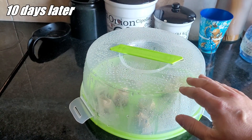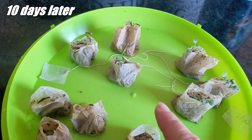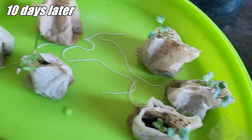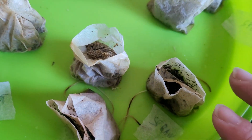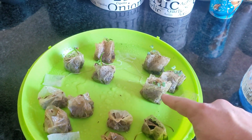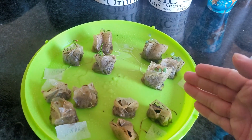We are now 10 days after sowing the seeds — let's see how it looks. We can already see sprouts appearing: here we have the spinach and here the broccoli, and they are looking very good. For the carrots and strawberries, at the moment I can't see any sprouts, but let's wait a little longer. For seeds that germinate well, like spinach and broccoli, we can conclude that it is easy to germinate them in tea bags.